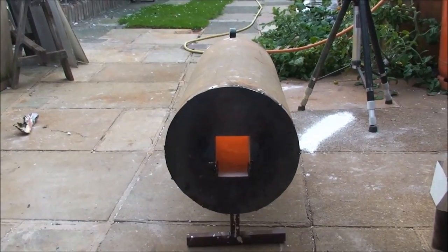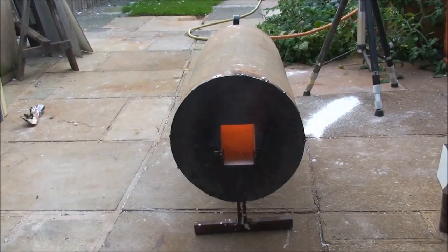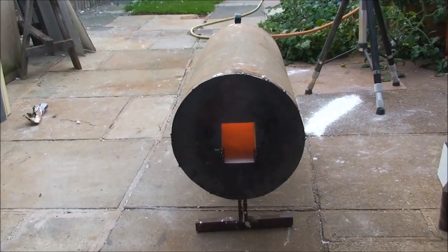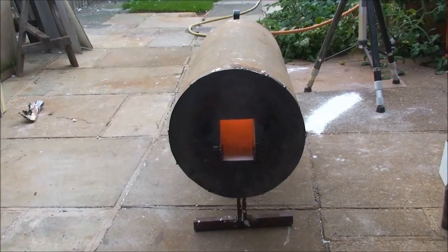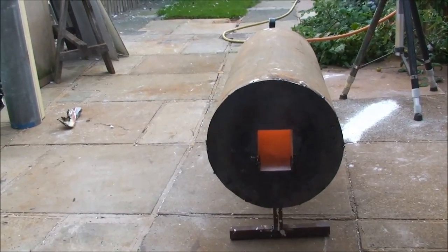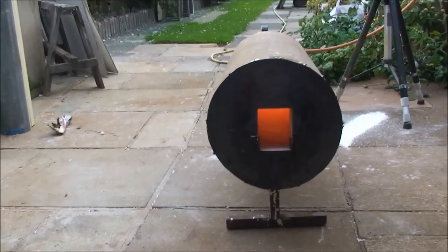That'll do for now, guys. You'll see this at the start of my next video on the katana sword — so the next time you see this oven, the sword will be going in. Alright guys, see you soon.